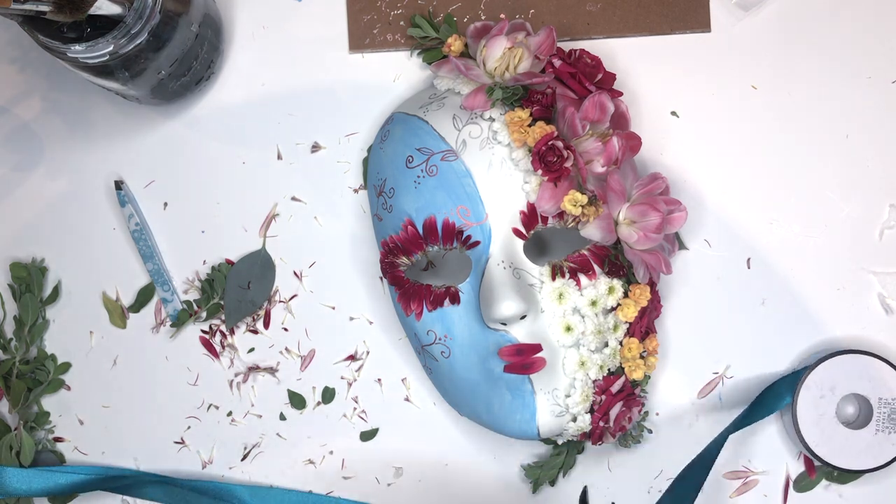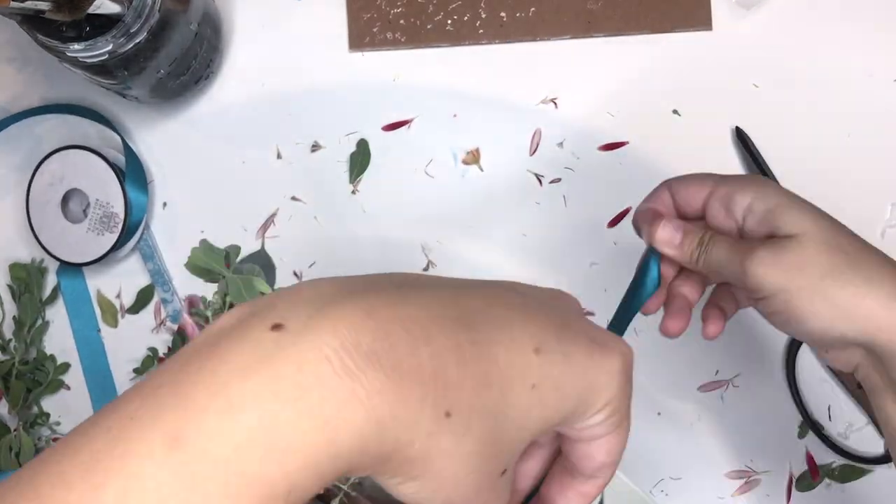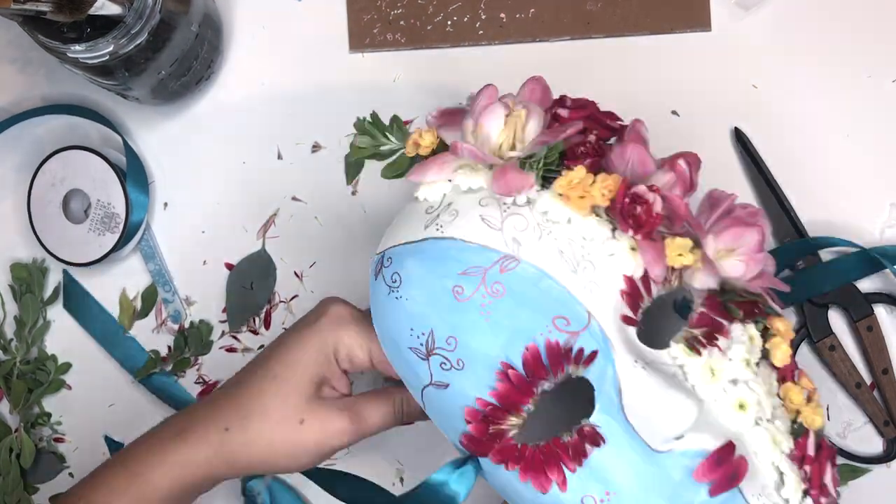And then I'm just going to put some ribbon through the holes so that I can put it on. And that's it.